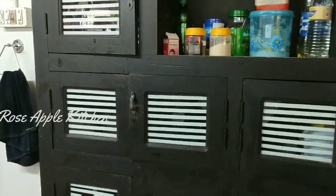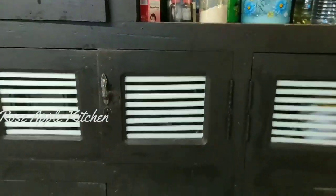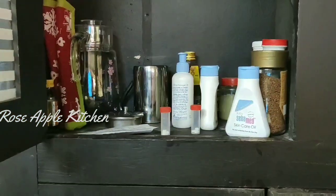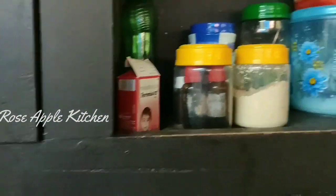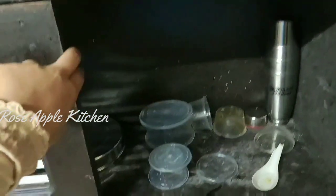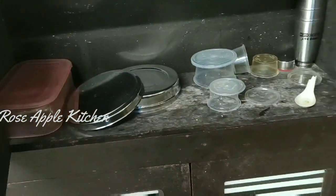We have a shelf in the ship. We put a shelf on the shelf. Now let's mix the ingredients.